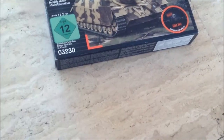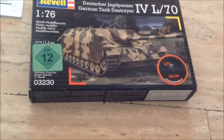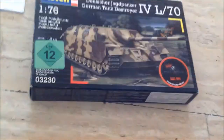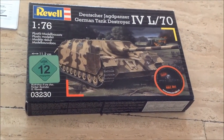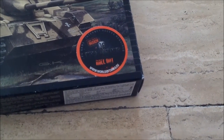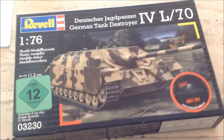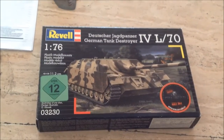Going to the box art — it's awesome. I saw it in the store and I said, of course, I will take this and build this. It also has the World of Tanks game branding inside, yeah, as I explained on the Jagdpanzer review.